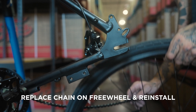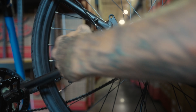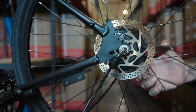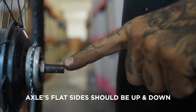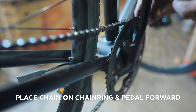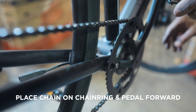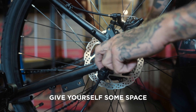Place the chain on the freehub before reinstalling the wheel. If it isn't sliding in easily, make sure the top and bottom of the axle are flat. Reinstall the chain to the top of the chainring and pedal forward to set. Pull the wheel back to give yourself some room.